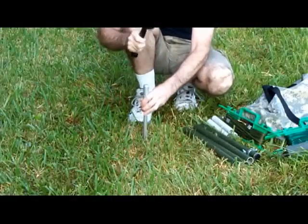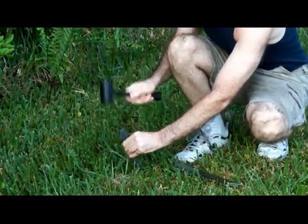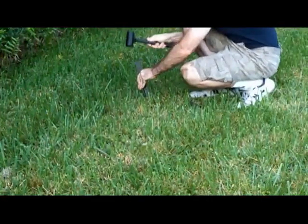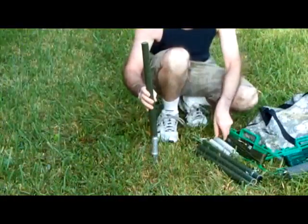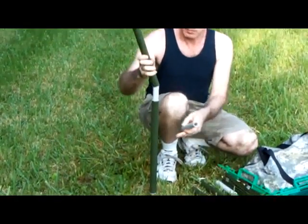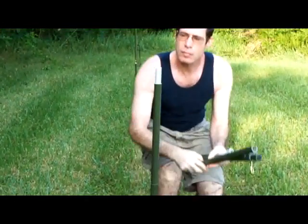The Mast Pole Setup is very simple. First, drive in the center pin. Next, drive in the ground stakes. Now, assemble the Mast Pole Sections. The joiners slip inside the Mast Pole Sections, securely holding them together.